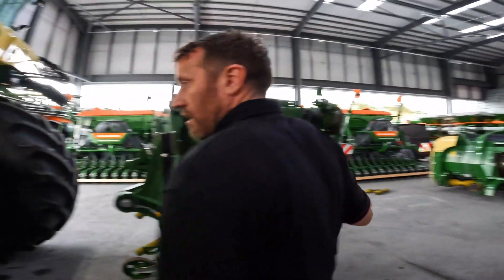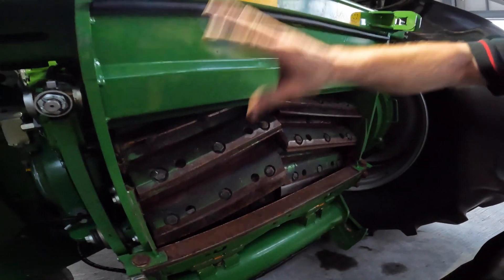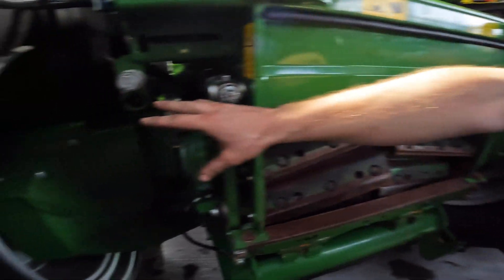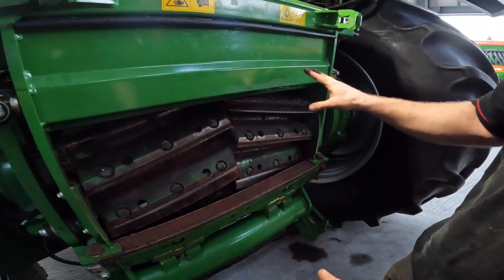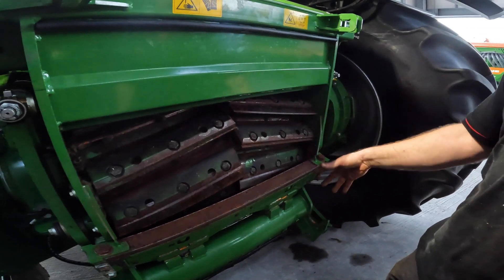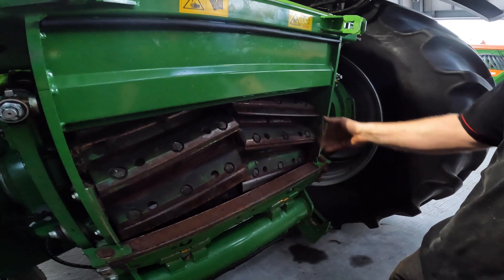Just before we shove it in, I want to show you the drum now that it's in place. You can see the drum is actually sitting pretty much nearly in the centre of where the axle or diff would be. That is so you can make room for the six feed rollers, and it's also where it pivots best — so it's not catching or anything like that.